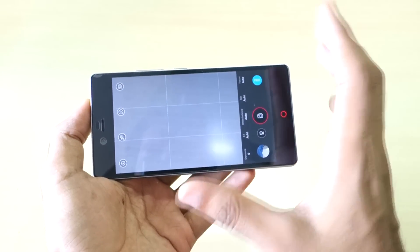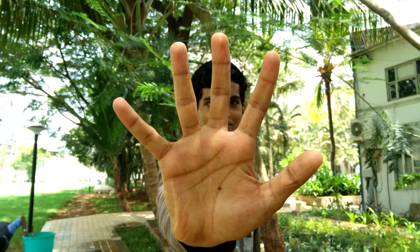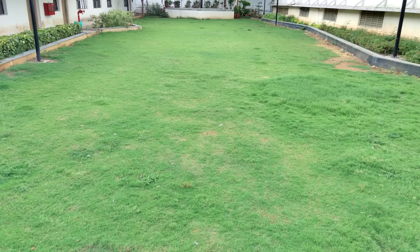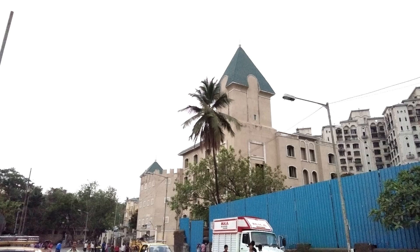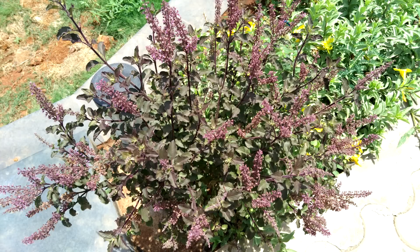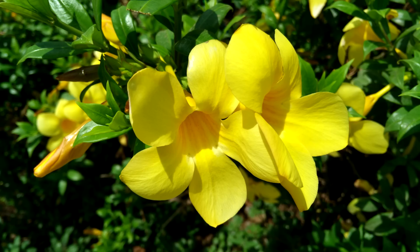I'll cover more in my full camera review, so don't forget to subscribe. As you can see in the sample pictures, the photos are very very good — no issues whatsoever. If you use Pro mode and know how to work with shutter speed, ISO, and everything else, the results are really awesome. Even though I'm not a professional photographer, I got great pictures. The front-facing camera is also excellent — it's an 8-megapixel shooter and it's just awesome.